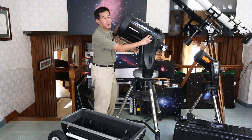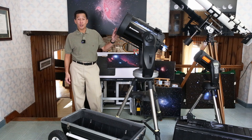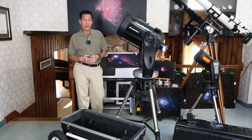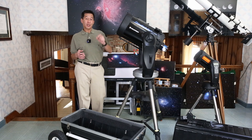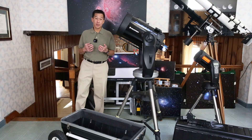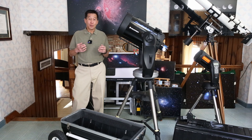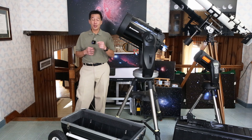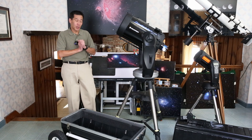Once you get this thing set up, it's a lot of fun. 11 inches is getting into big scope territory. If you're looking in your star atlases, some of those little items start to become available to you — much of the star atlas becomes available. It's kind of fun to see if you can find things that nobody else in the club has ever seen, like a particular galaxy or cluster.